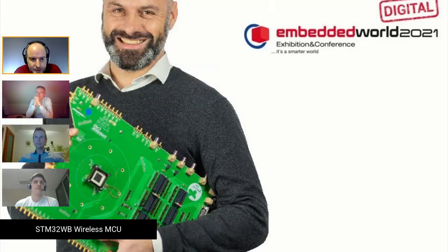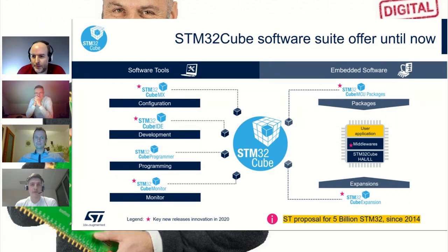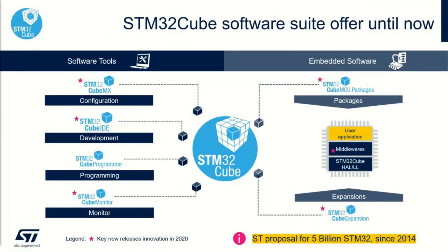ST has the STM32Cube ecosystem. Let me share my screen. On the left side we have software tools — tools you install on your computer — and on the right side we have firmware or embedded software offerings. The software tools cover the natural development cycle: microcontroller selection, initial configuration, project development, writing C/C++ code, debugging, monitoring, and project closure.